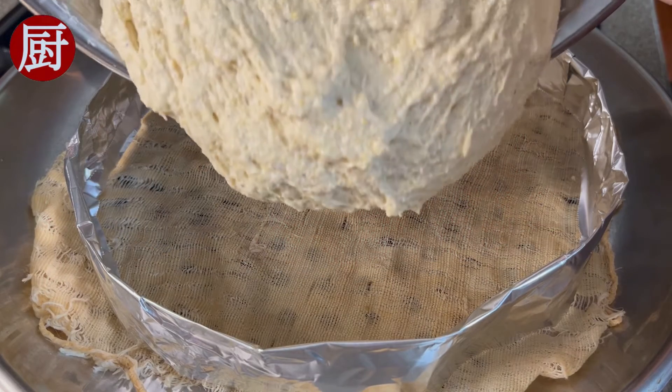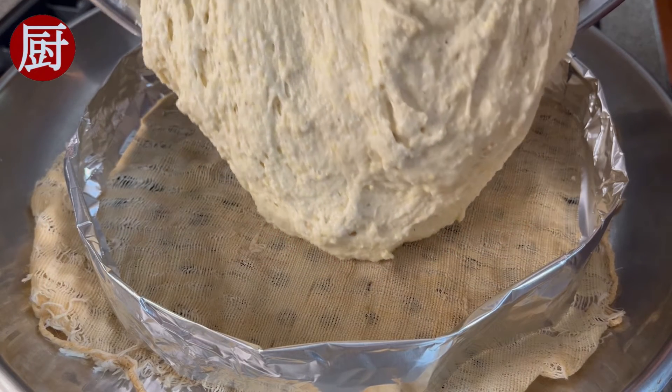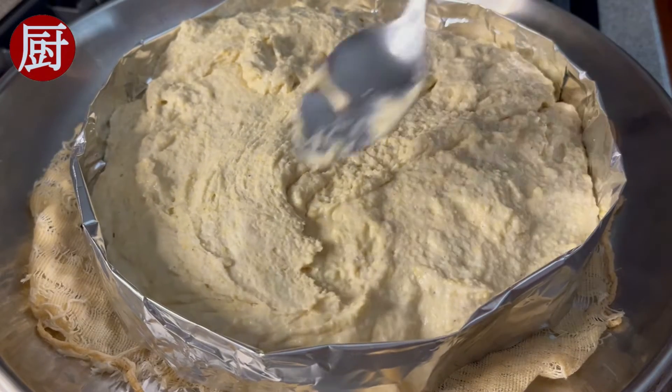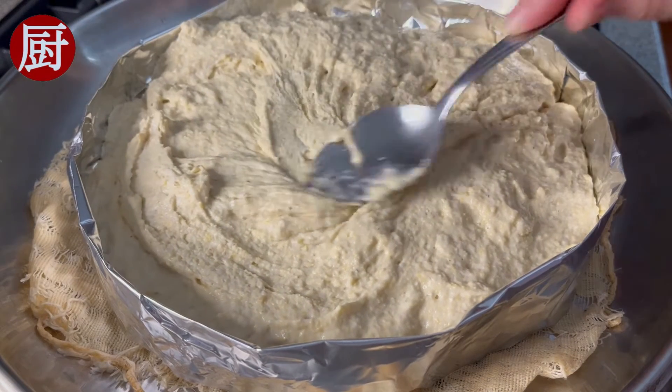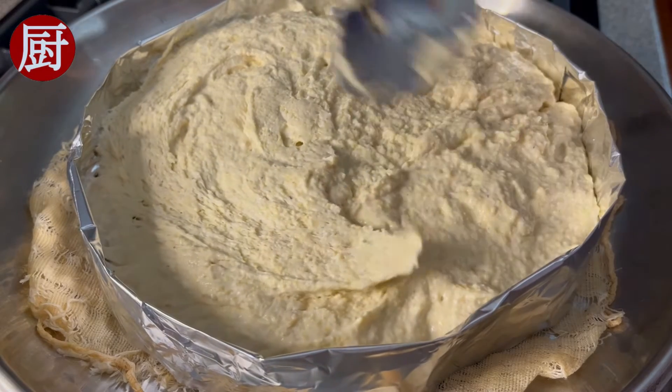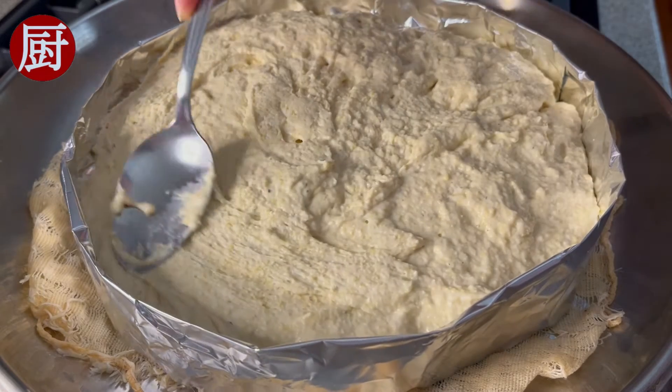In the steamer, with enough water, use aluminum foil to create a circle. This step is optional but will create a better look of your final product. Pour the batter in. Use a spoon to even the surface.